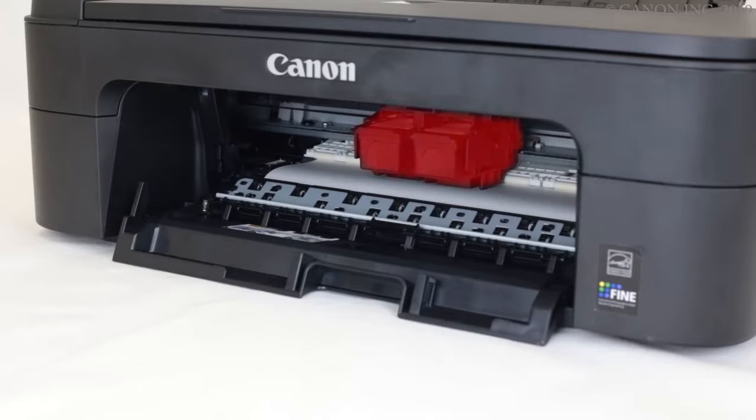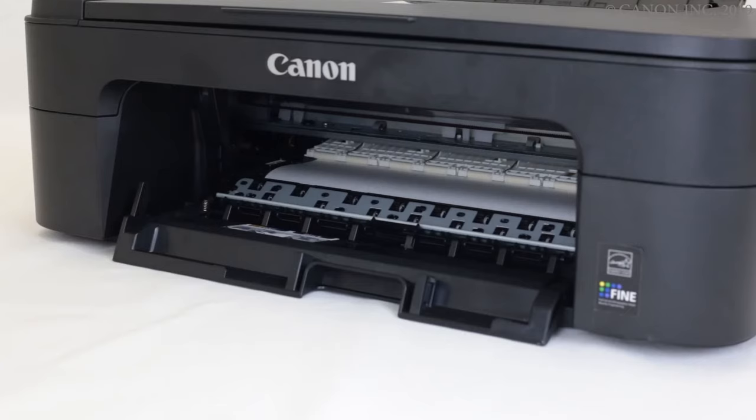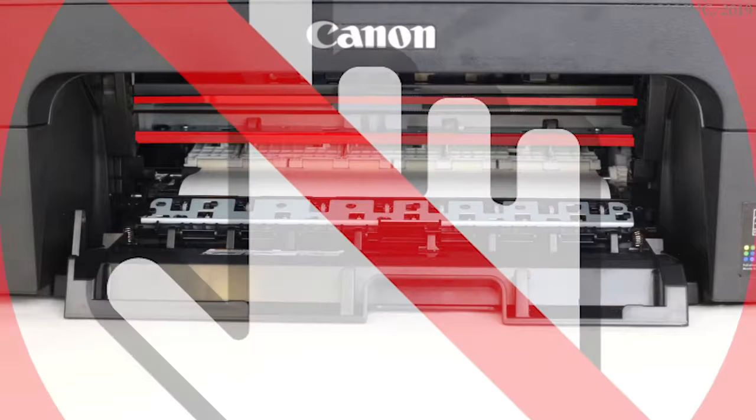If the fine cartridge holder is above the paper, gently push it to the side. Please make sure not to make contact with the metal rail or the transparent film, as contact may cause the printer to malfunction.